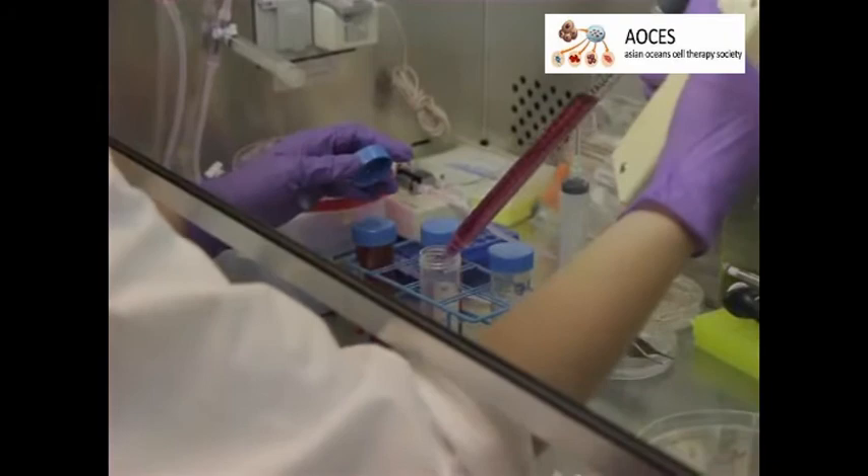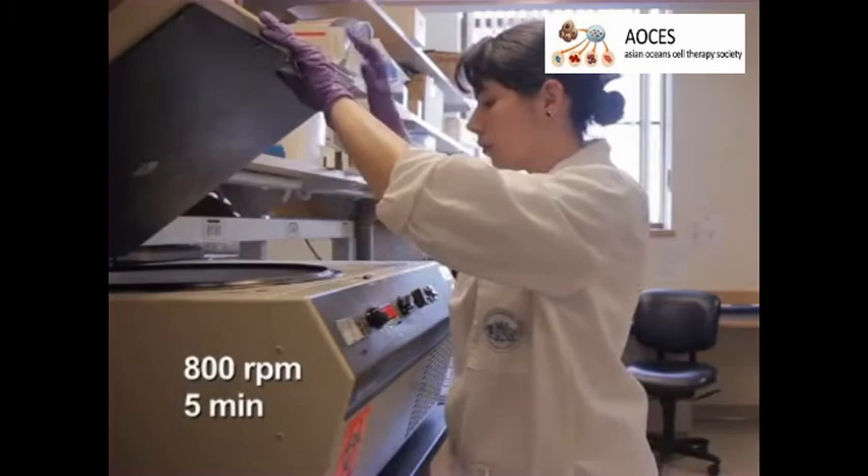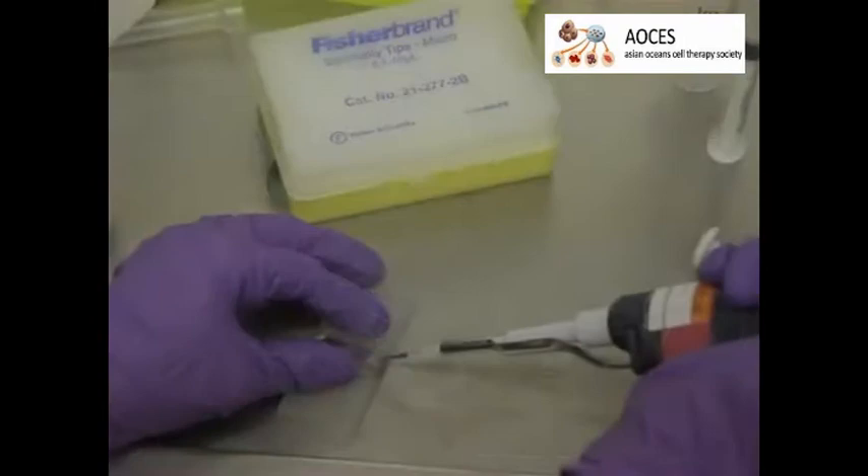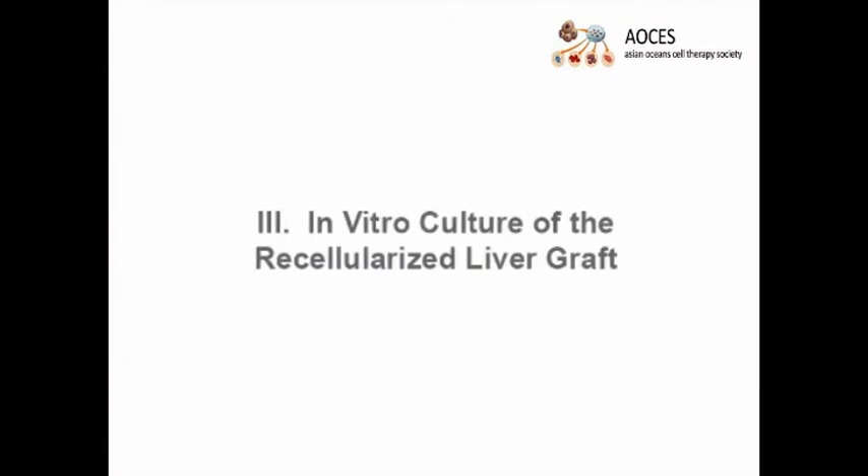Once all the cells have been injected into the DLM, collect the perfusate into 50-milliliter centrifuge tubes and centrifuge at 800 RPM for 5 minutes. Discard the supernatants and combine the pellets into a single tube. Determine the number of cells and their viability via trypan blue exclusion to establish the seeding efficiency.